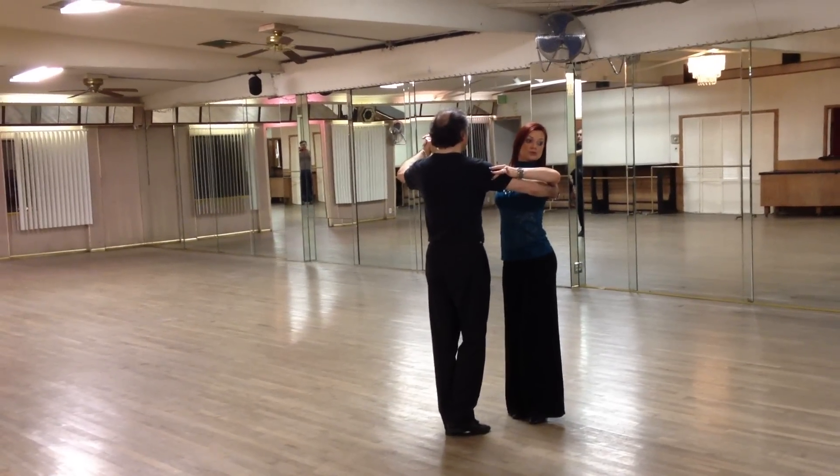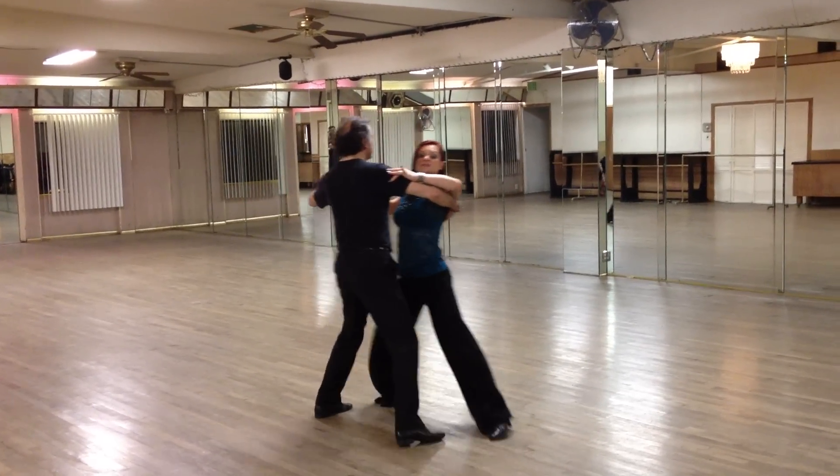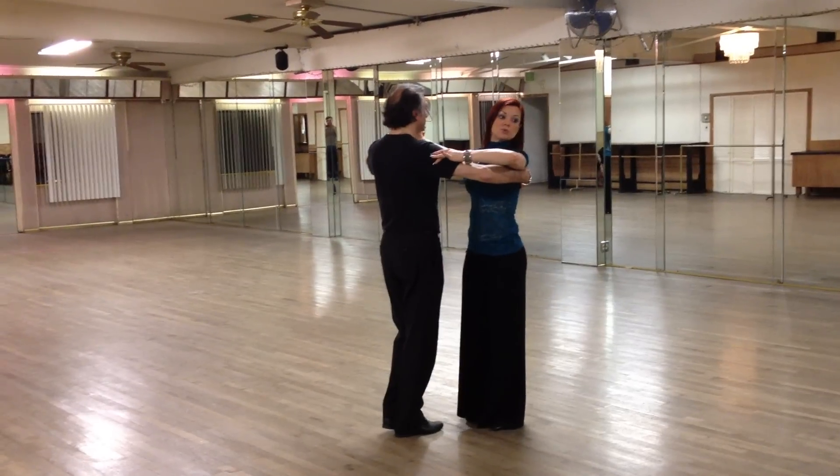Hesitation timing counts: go one, four, two, three. Back, four, two, three. Side, four, two, three. Side, four, two, three. And we have fifth position breaks.